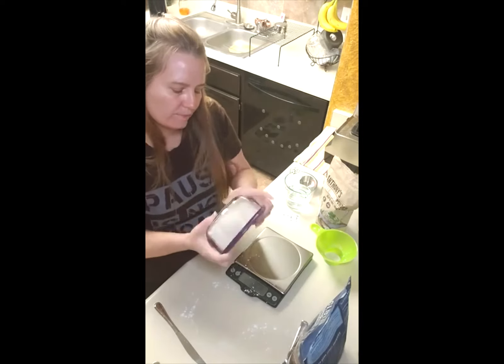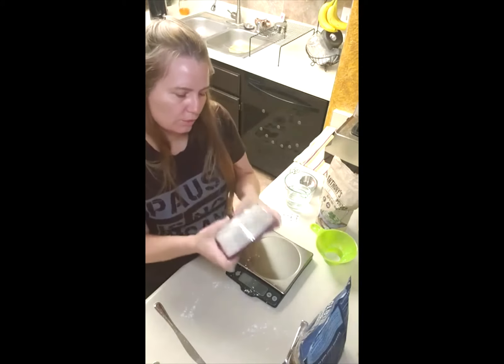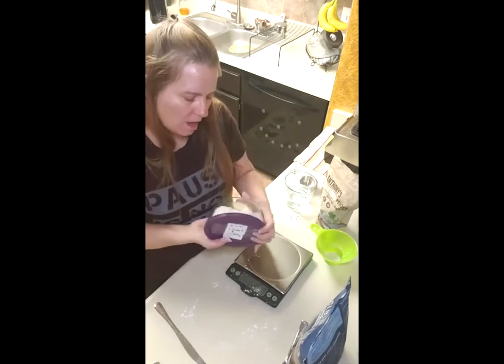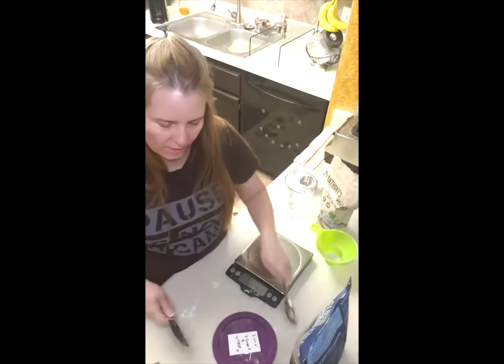Then you've got Ziplocs. I just like bowls because you can easily rinse them out in hot soapy water and let them dry, and they're ready to go for the next time. So this is my basic recipe for self-rising flour.